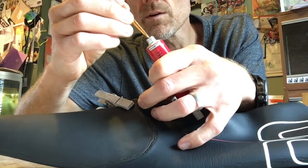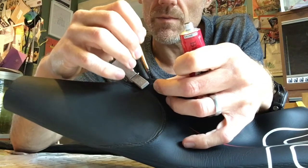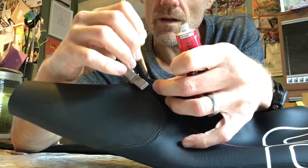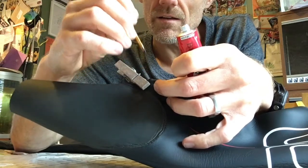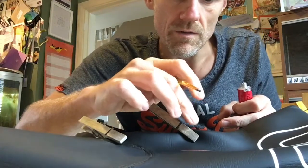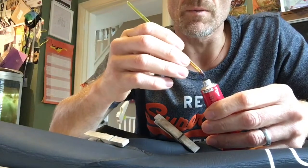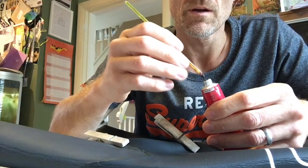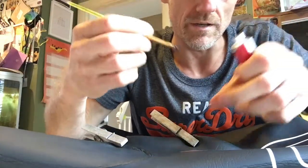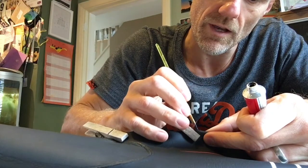It goes tacky quite quickly — it's similar to the glue you get from a puncture repair kit. I've done one there and it's dry. I'm just going to apply a little bit more glue. The Loma guys in their videos say let it touch dry for a couple of minutes then put a second coat in.